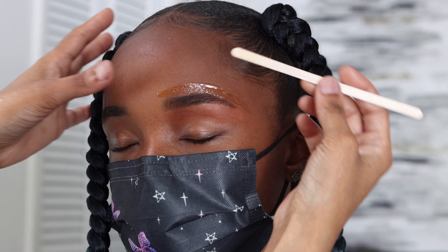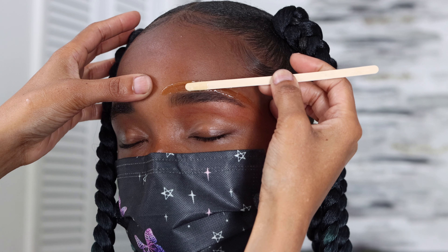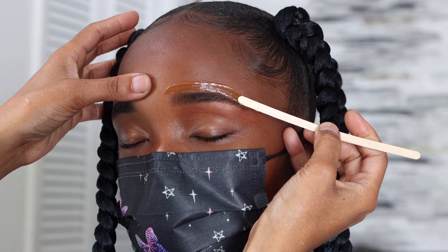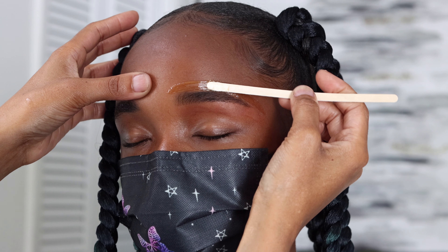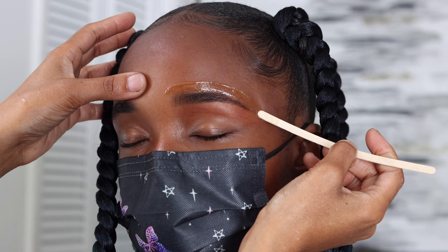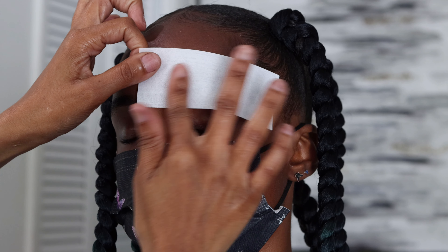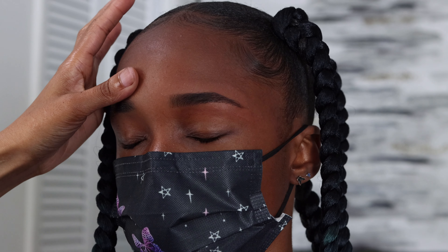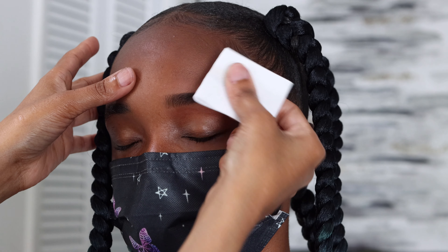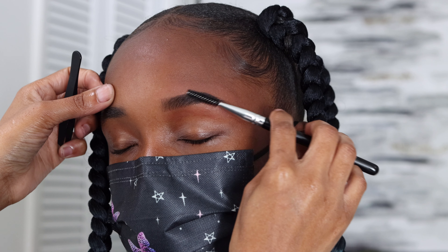Now I'm working on the top part of her brows and repeating the same steps. I am holding her skin taut so that her skin won't clump up together as I'm running the brow wax over the brows. Again I go over it a couple of times to make sure I have the best precision possible.